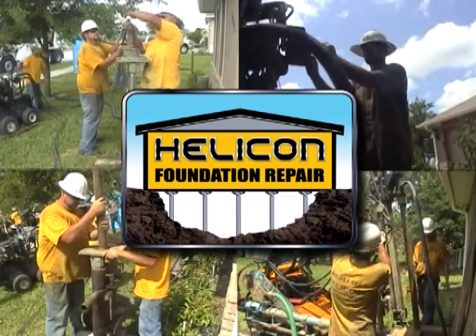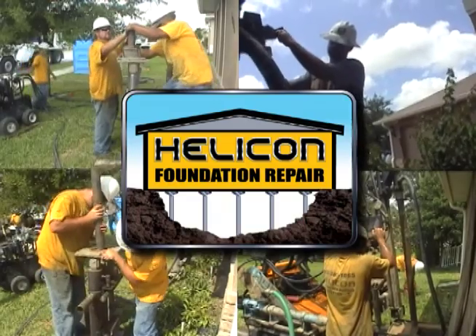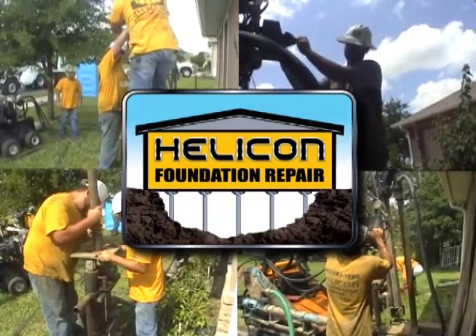Helicon's experienced crew, using the latest in custom drilling equipment, will repair your sinkhole damage and protect your property in the process.